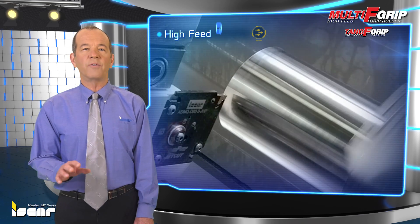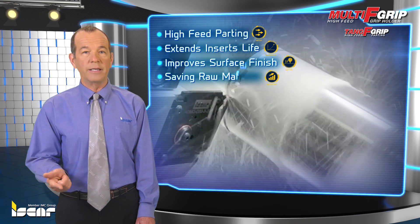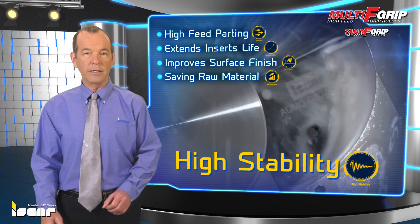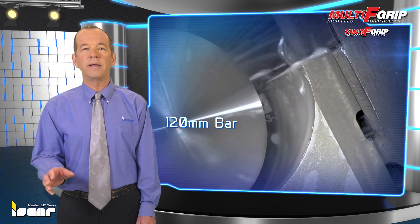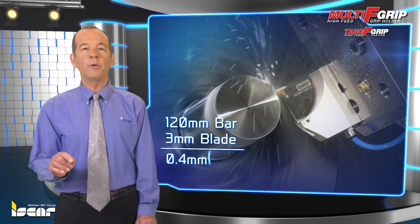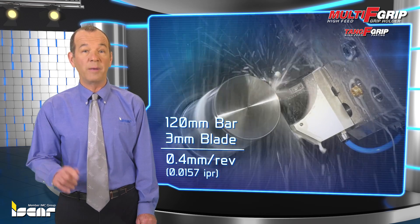Tang F-Grip is intended for high-feed parting. It extends insert life, improves surface finish and part straightness, and features high stability, especially when parting large diameters. The new patented blades reduce cutting time. For instance, a 120-millimeter bar can be cut with a 3-millimeter blade with HF high-feed inserts at a feed rate of up to 0.4 millimeter per revolution — 0.0157 IPR.